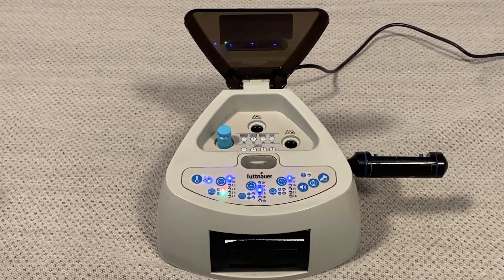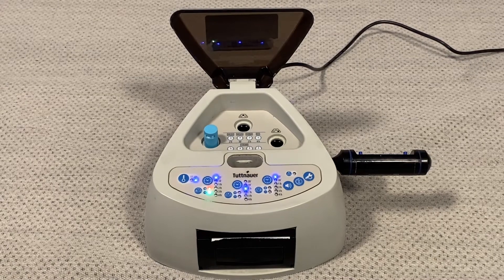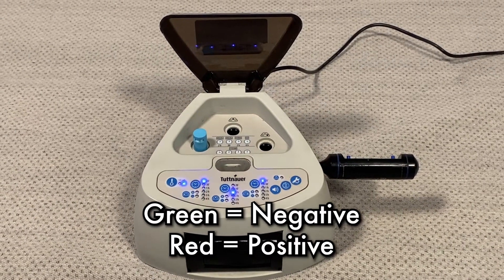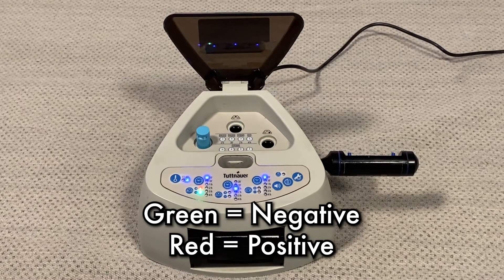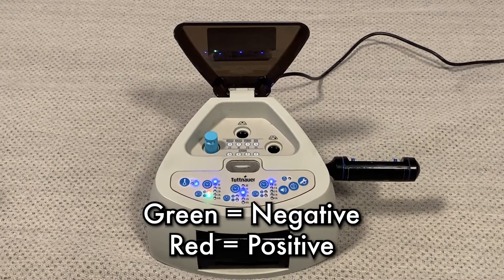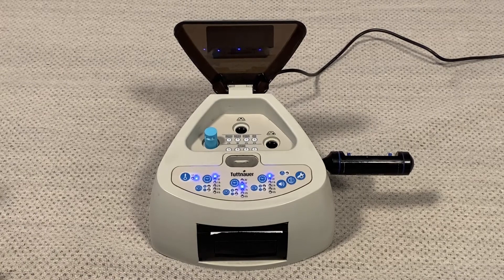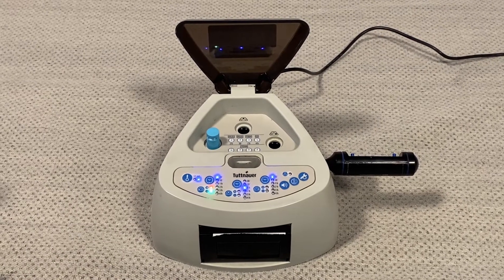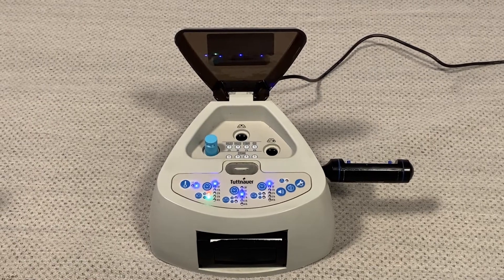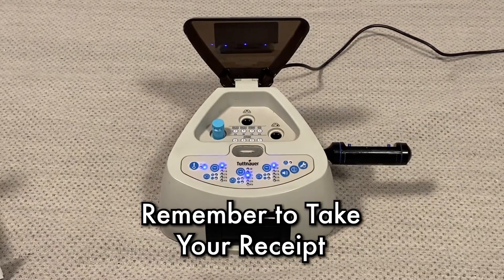The green and red light is going to flash for 20 minutes until the test has been completed. Once completed, it's either going to give us a green light indicating that the test result was negative for bacteria, or it will give us a red light indicating a positive result for bacteria. If you get a red light, stop operations on the sterilizer and rerun another test. Once the test has been completed, regardless of whether it is a green light or a red light, you will get a printout from the thermal printer indicating the results.